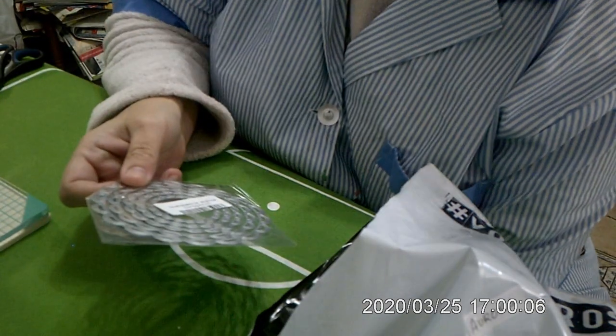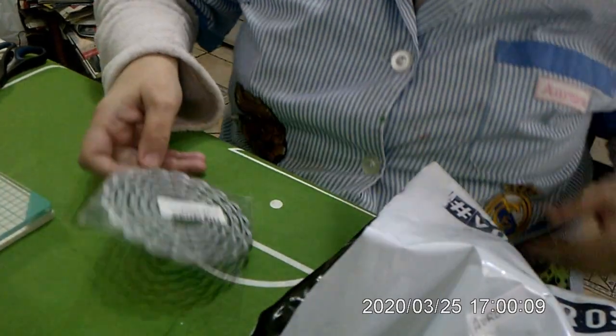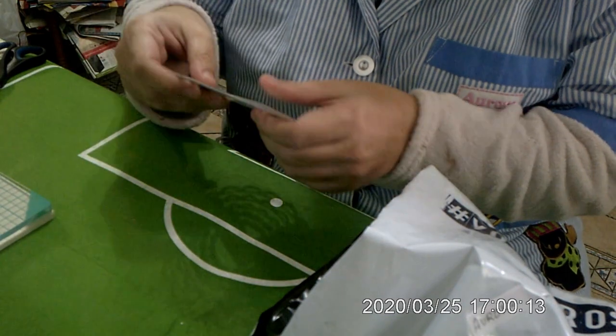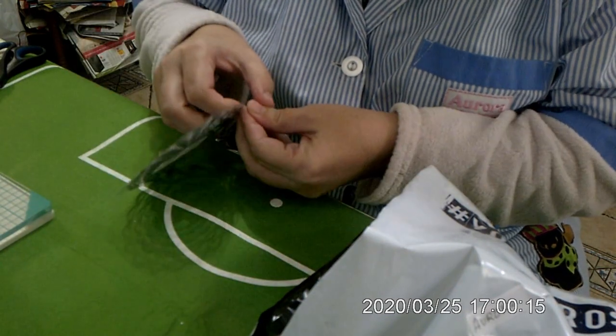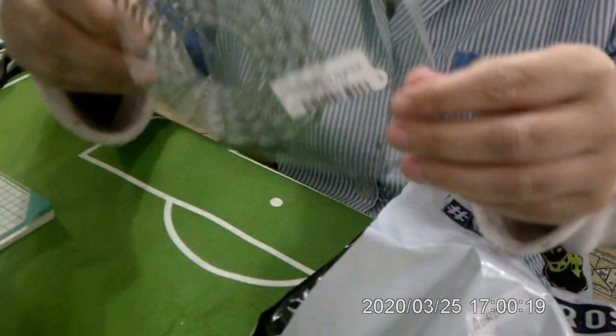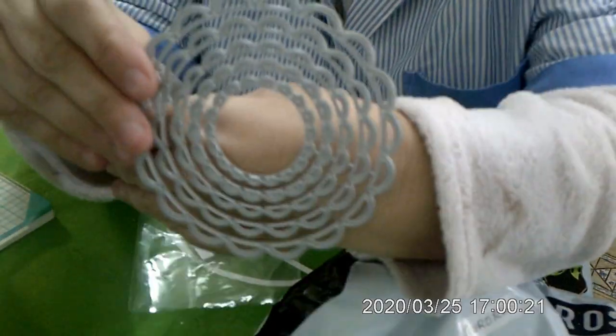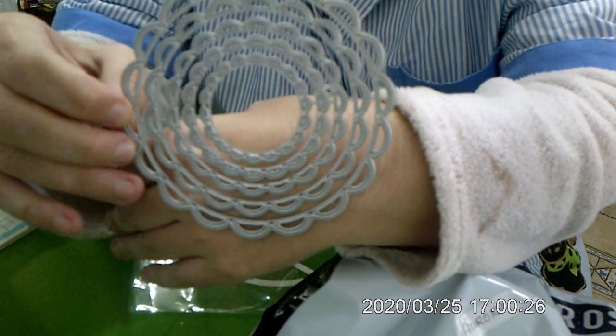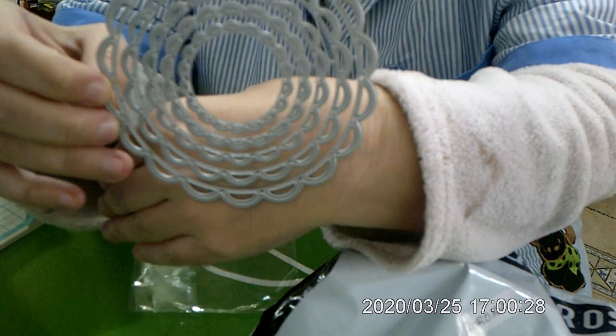Voy a tener que comprar una caja para la servilleta, tengo que comprar imán para poner los troqueles, porque me los pedí en AliExpress y algunos todavía estoy esperando. Con unos sellos que son tipo para hacer blondas o flores.